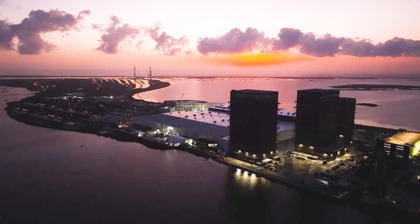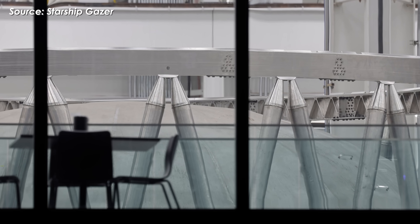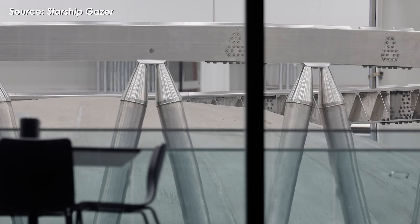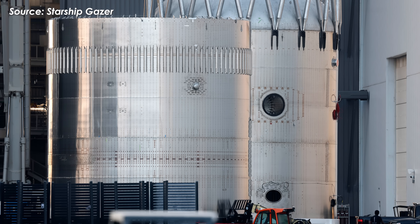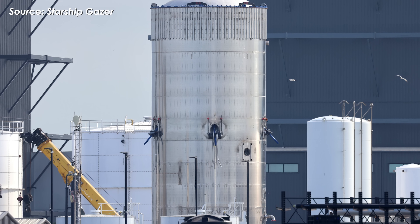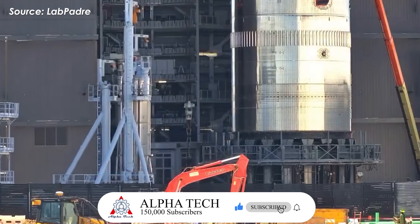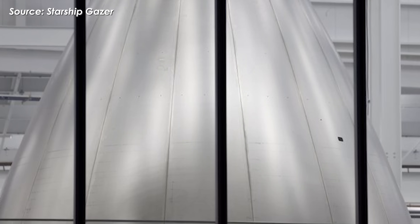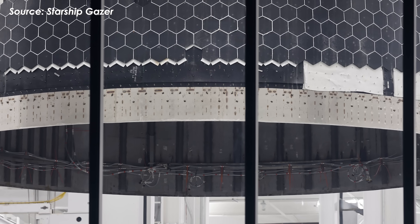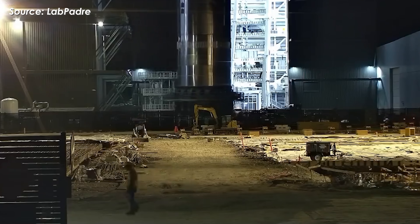Back at Starbase, testing is running at full speed, and for good reason. SpaceX is accelerating hardware tests for version 3 to hit key milestones, like the orbital refueling system. B-18, the first prototype of the new version, is nearly complete and expected to begin testing soon. Its counterpart, S39, is also approaching readiness and will soon be stacked.